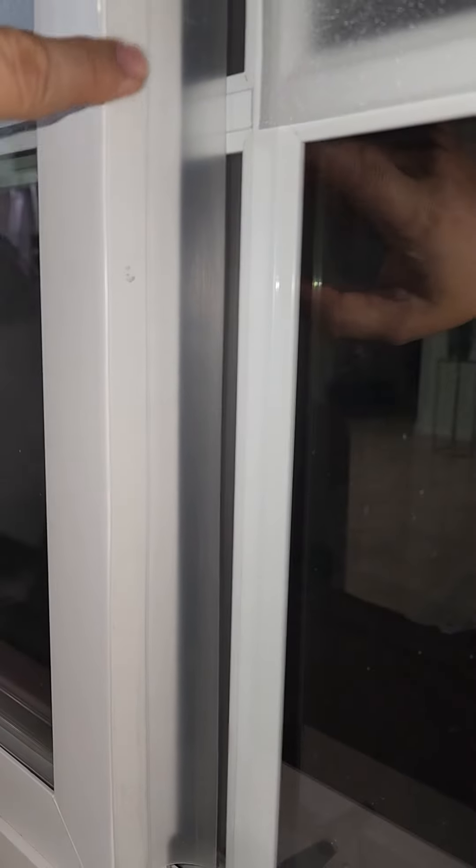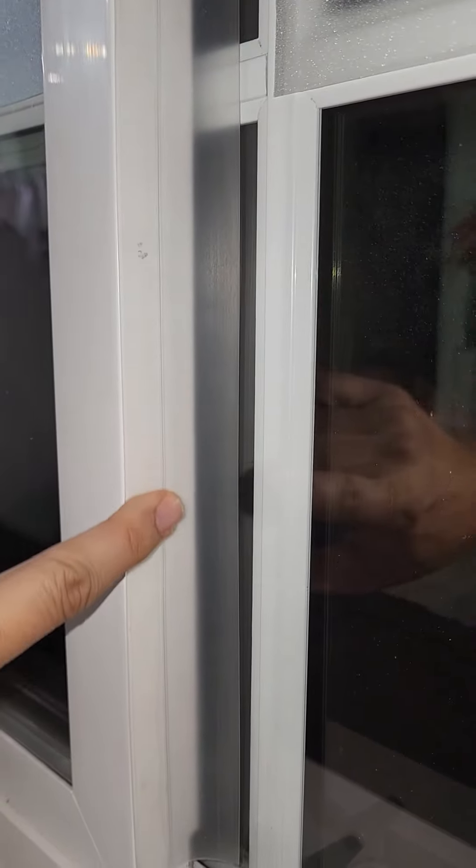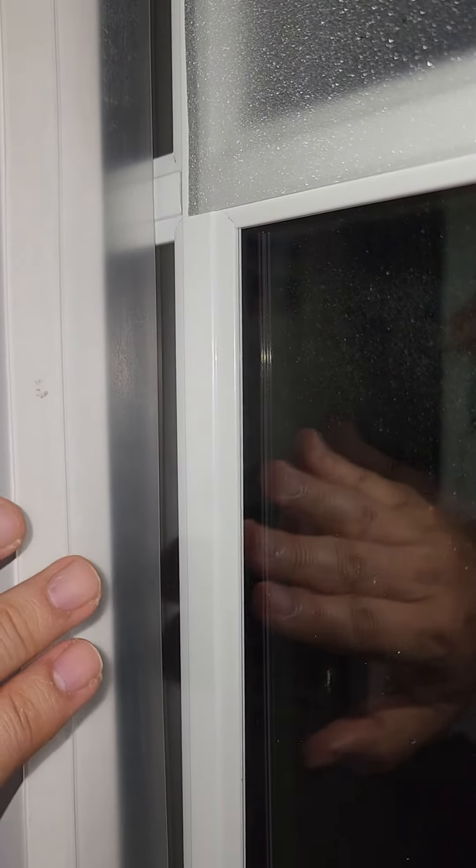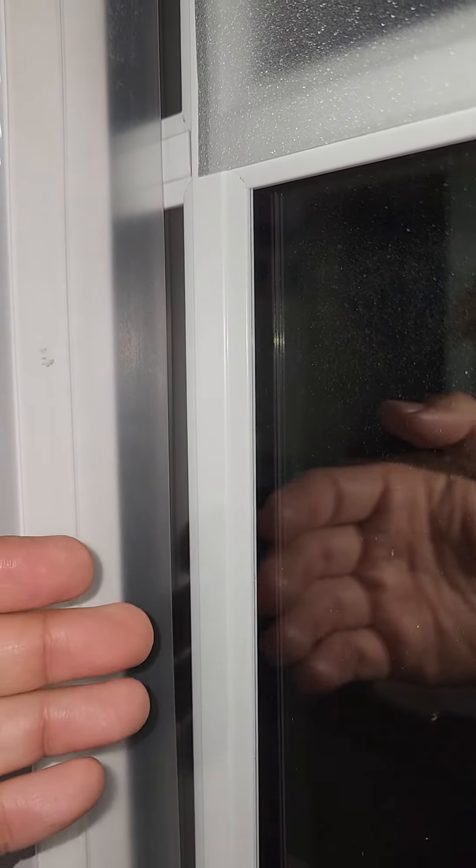I had this weather sealing strip and it has a double-sided tape on one side — the other side is already taped. It's silicone and it adds a little bit of a wind barrier. It's actually pretty comfortable now because I would feel a draft coming in all the time, and if there's a draft coming in that means something's going out. With this I don't feel the draft anymore.